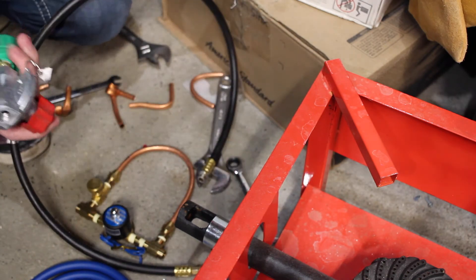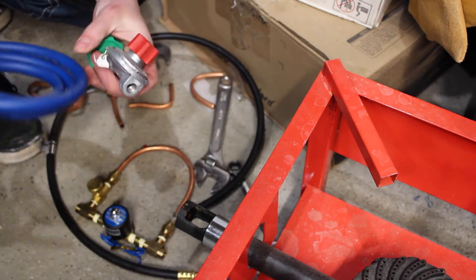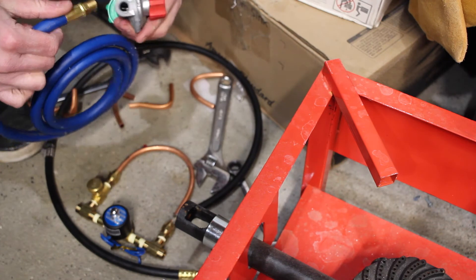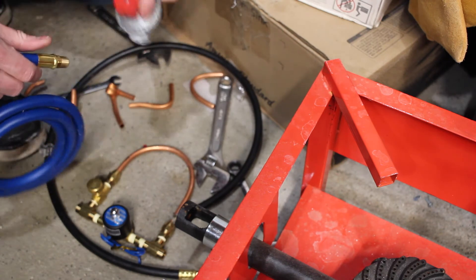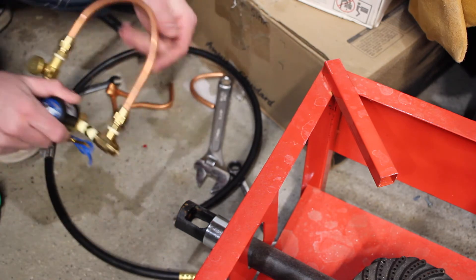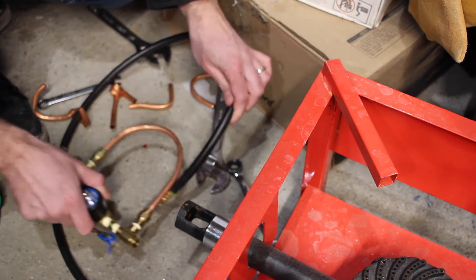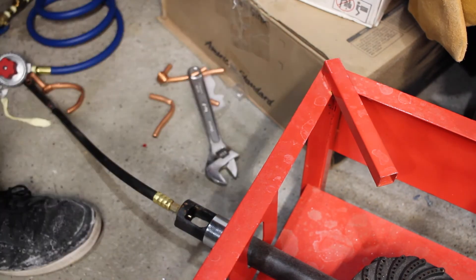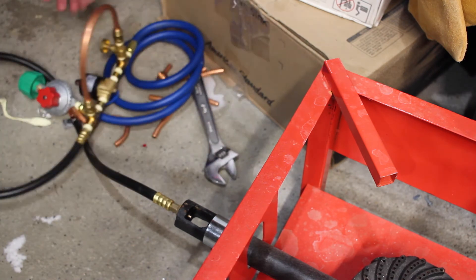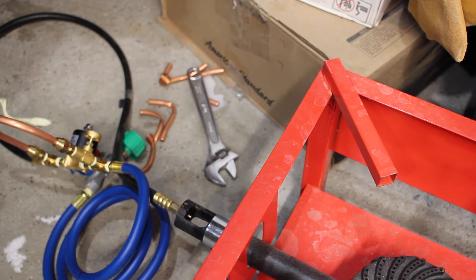This regulator will attach to the tank. I bought this propane-grade air hose that I will attach the regulator to, and then the outlet of the valve assembly will connect into the air hose. The pieces are assembled — these things screwed together and those things screwed together — so it's time for a test fire.